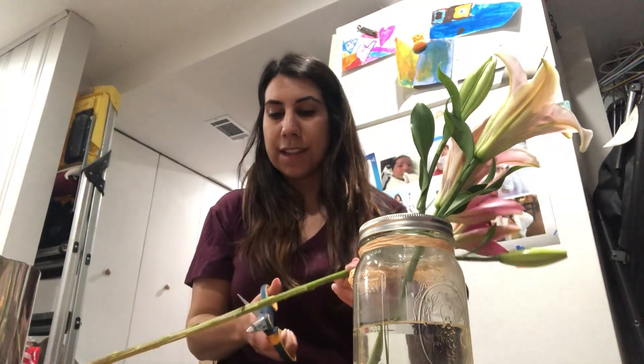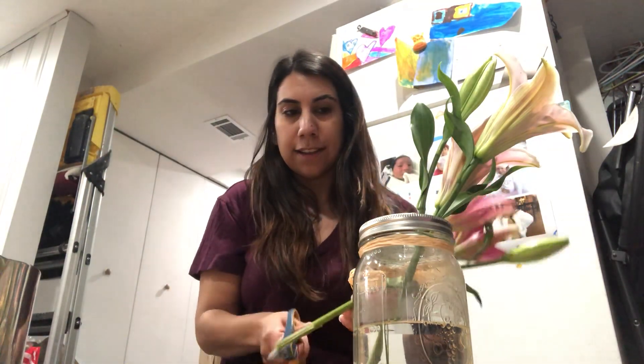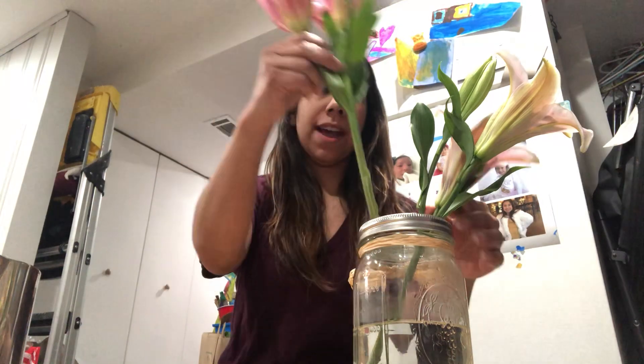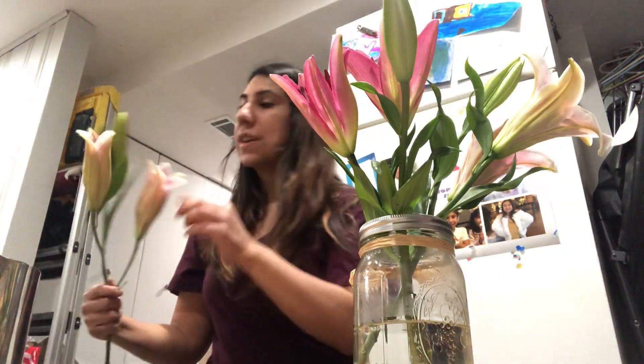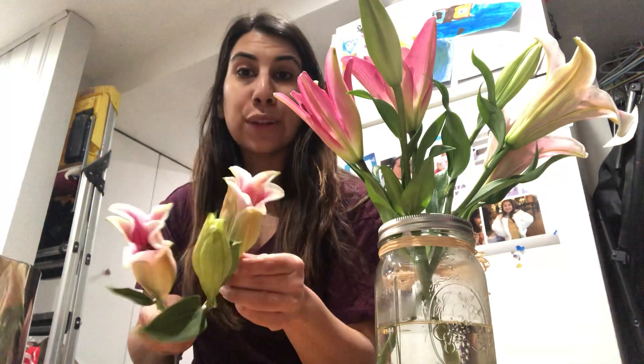Now we're going to put this one inside. This one hasn't bloomed yet — this one is still closed. So when it's time for this one to bloom, it's going to open up very big, just like these flowers, and it's going to look like another star. But right now these aren't ready to be open. Once they're inside the water, then they're going to bloom.